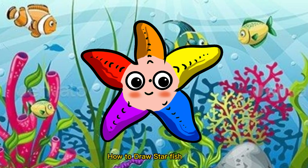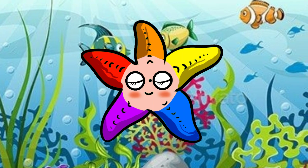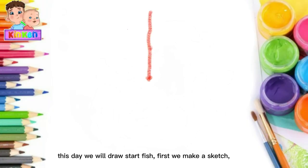How to draw starfish. This day we will draw starfish.